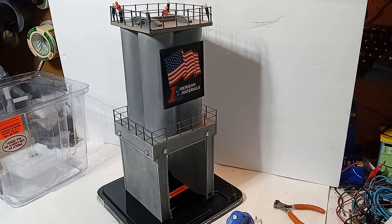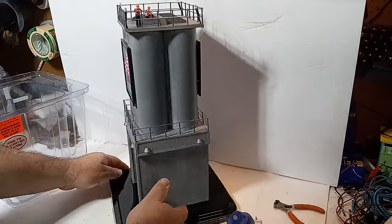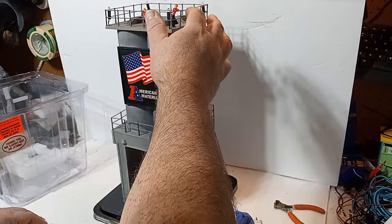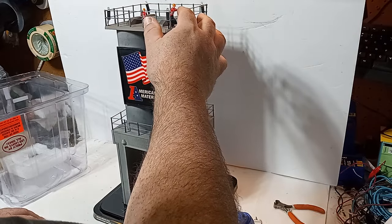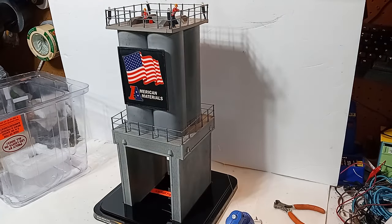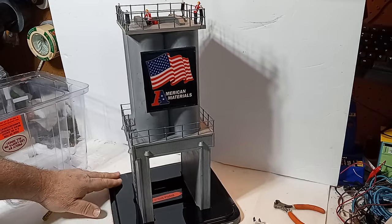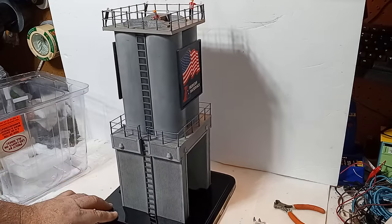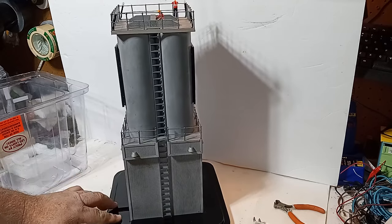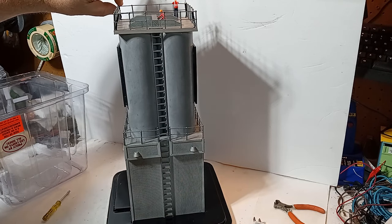Like most other Menards structures, the base is particle board with printed paper overlay to provide visual texture and details. With the help of a dehumidifier, my basement typically stays between 35% and 40% humidity in the summertime, and in the past year I've only experienced some minor peeling on a sign or two, and these were easily repaired with a spot of glue. The base also features a tall opening — tall enough for a Menards auto carrier — so trains may pass under the structure with no clearance problems.